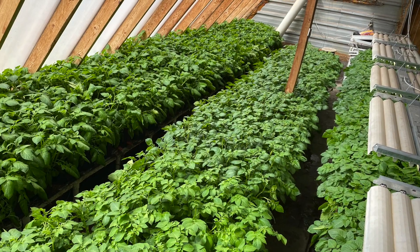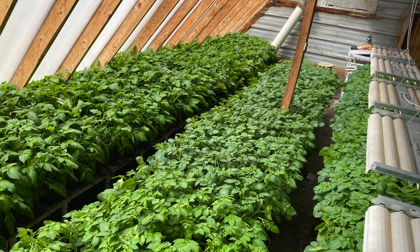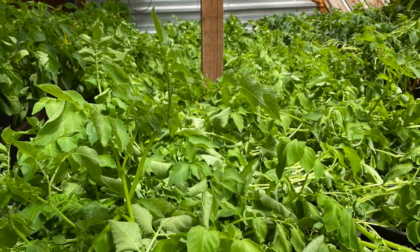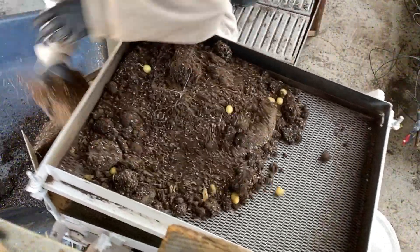It takes about 90 days for the potato plants to grow and form mini-tubers. After the vines are removed and skins have set, the mini-tubers are harvested.